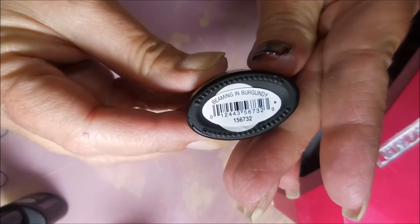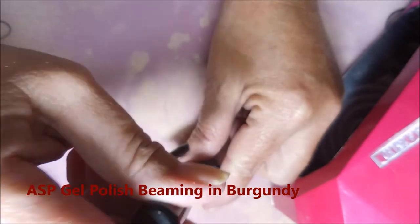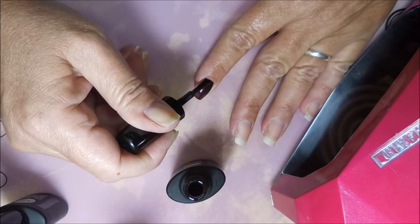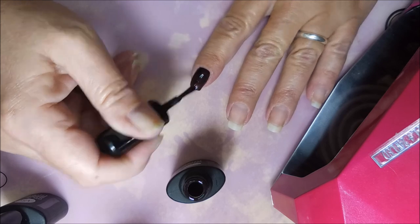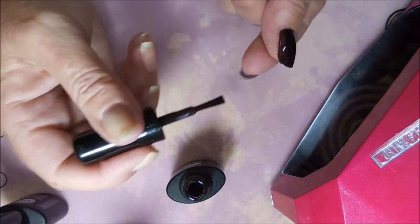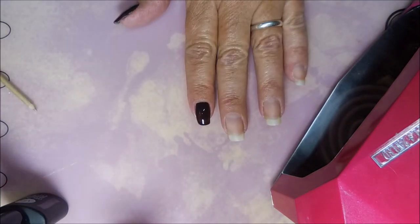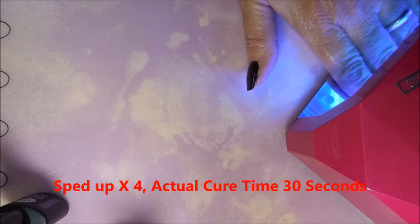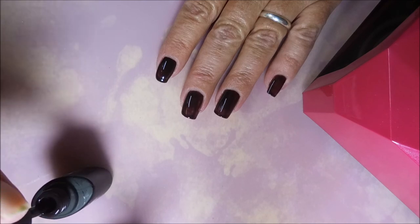This is a gel polish from ASP called Beaming in Burgundy — it's a very, very deep dark color, and I'm hoping the topcoat will really shine over this one. I'm being careful not to get it on my skin, capping the end, and I've sped this up — I don't want y'all sitting through 30 seconds at a time for the cure times. There's the first coat, and I'm going in with the second coat.